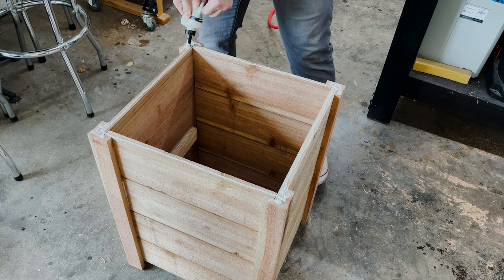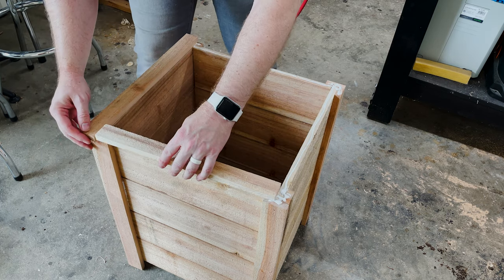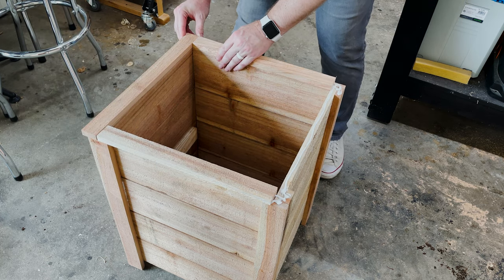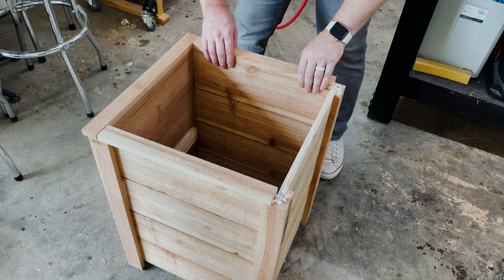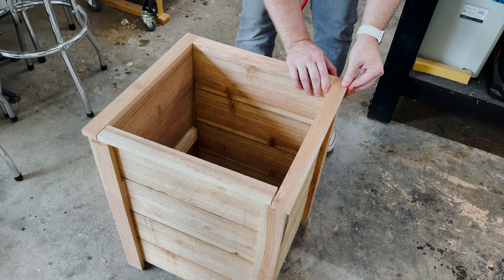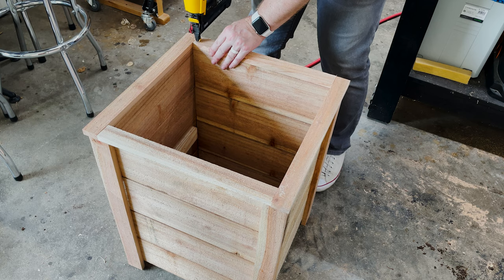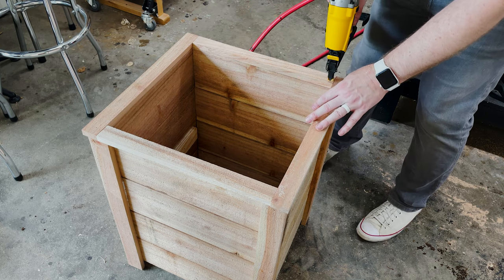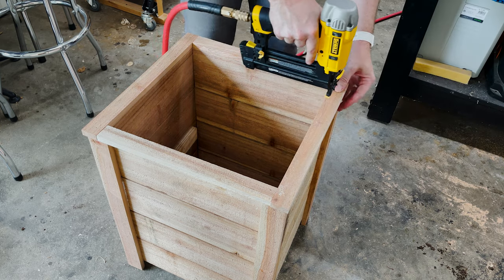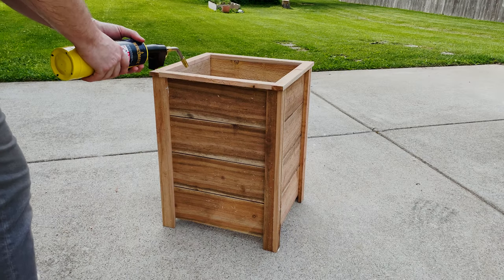Moving on to the top of the planter, I'm trimming it out by applying glue around the top and placing all the trim pieces around the sides, making sure the inside edge is flush with the inside of the planter box so the pot can still slide in perfectly, while still having a nice decorative edge overhanging the outside. And of course, I'm using brad nails again — it works.